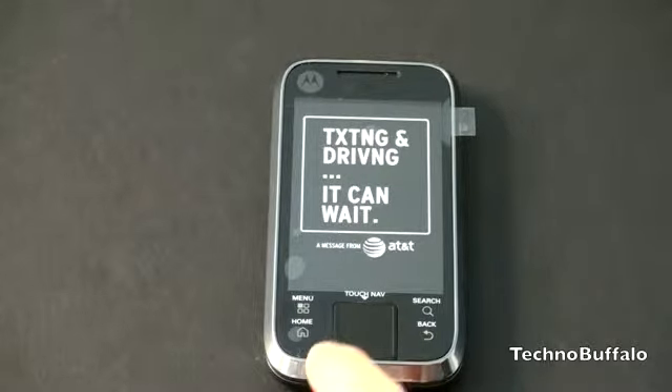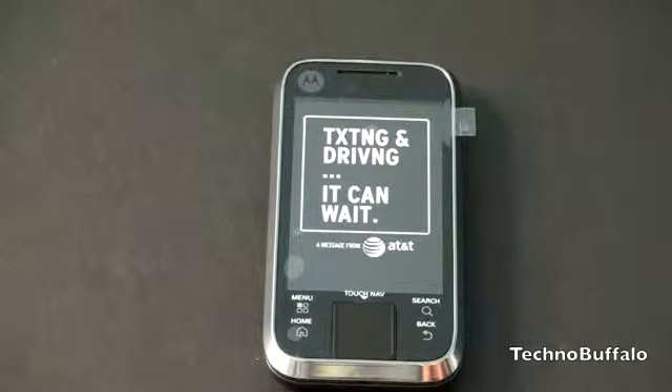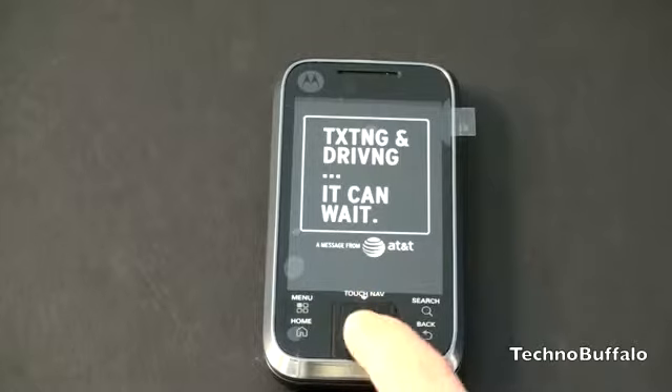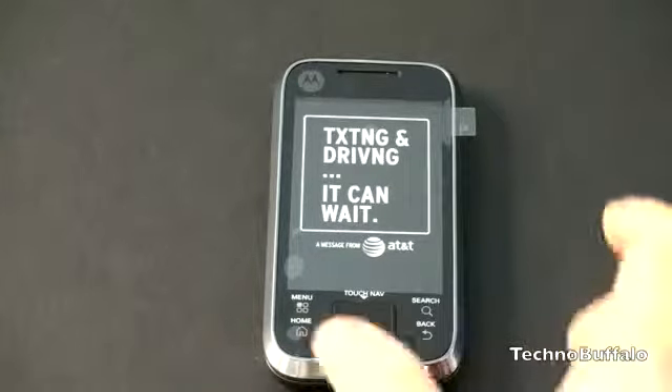You've got four capacitive buttons here — sometimes on MotoBlur devices you only get three and you don't have that search button, so I'm happy Motorola included it here. What's unique about this phone is the large touch navigation pad. A lot of Android phones are foregoing scroll balls or D-pads; Motorola is taking a different approach with the Flipside by using this very spacious touch navigation pad. We'll touch on how well that works in the review.